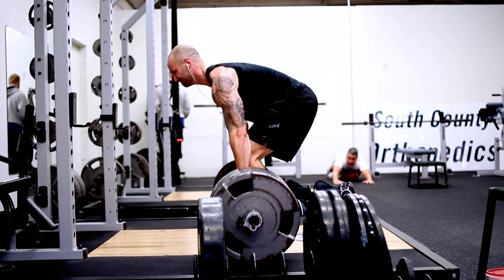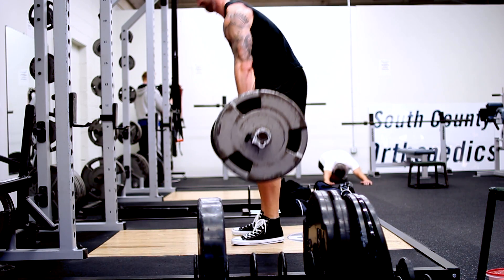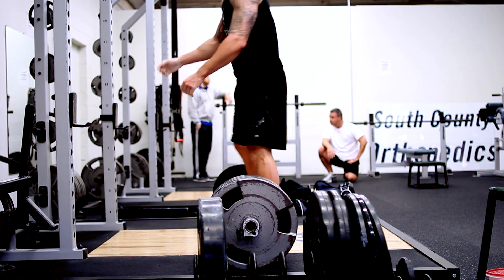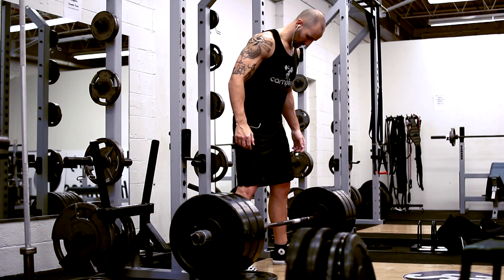I'm looking pretty skinny these days and yes, I am cutting — I am dropping some weight. That's Mark's plan for me: drop down before slowly reversing back up. As of this day I weighed 217 pounds, none of which is in my calves.